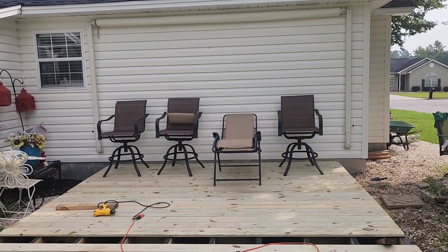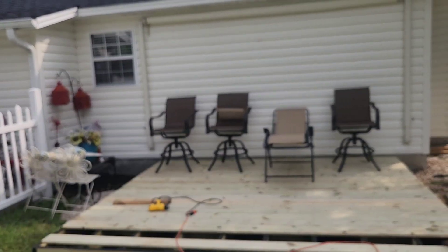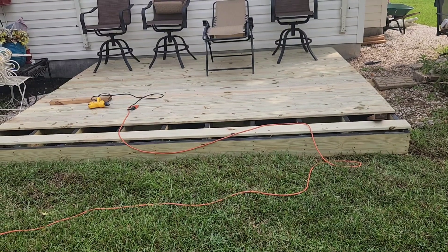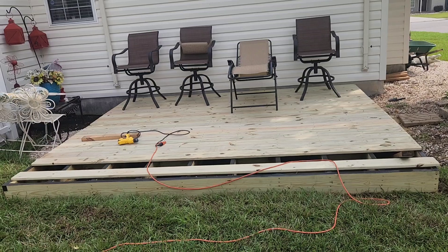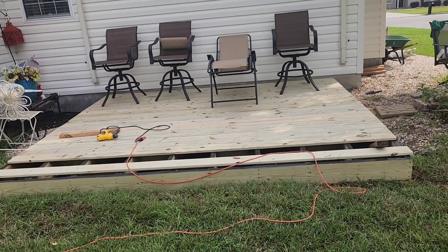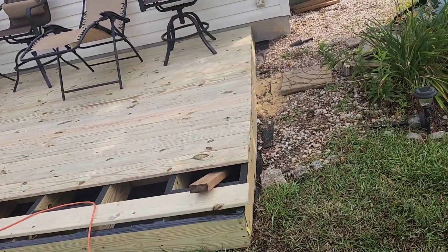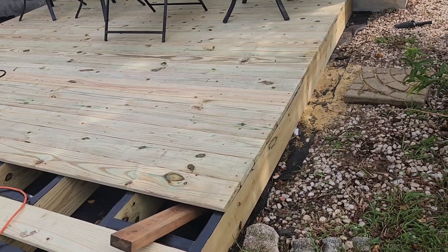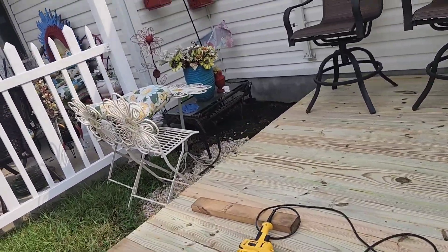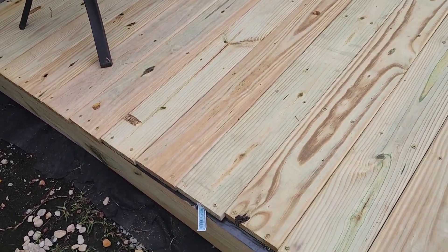The 2x12 boards are evenly spaced between each one of the beams. There's my retractable awning, and it's going to come out just about to where that board is. It'll open up where the last two boards will be going, so it'll be plenty of cover. Everything started out straight for the first eight boards, and then I started getting little spaces right there.